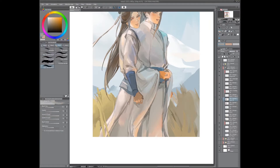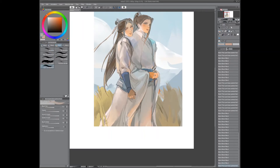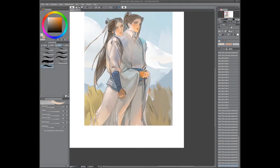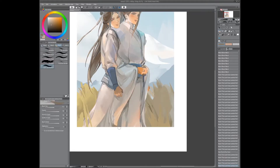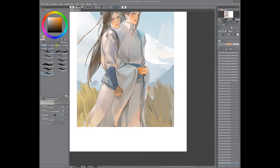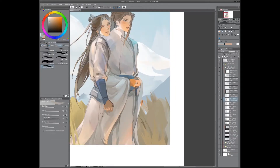Now I'm kind of trying to work on the readability — right now the focus is definitely on the left shoulder, so I'm trying to add detail to other places. Eventually I will fix the tones so it's more evened out. Here I'm fixing the sleeve — before that was done without a reference, but I pulled up a sleeve reference in another window.